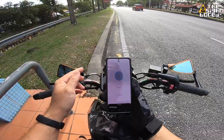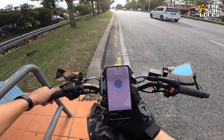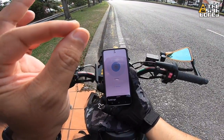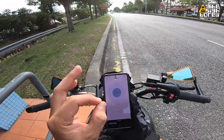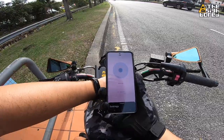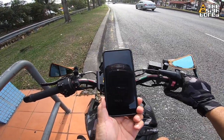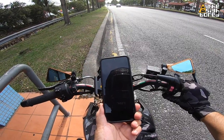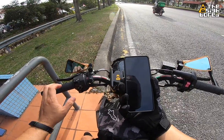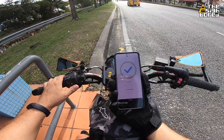All right guys, so here we are on the bike — perfect weather to test out our IndyMate. First up, I want to show you that IndyMate is currently turned off or shut down. In order to turn it on and activate IndyMate, I'm going to start up the bike because IndyMate gets turned on when you first activate the signal. That is me activating the signal — and there you have it, it's connected.